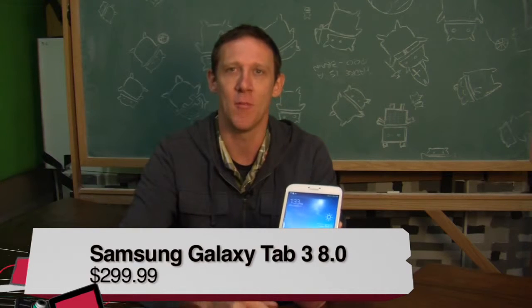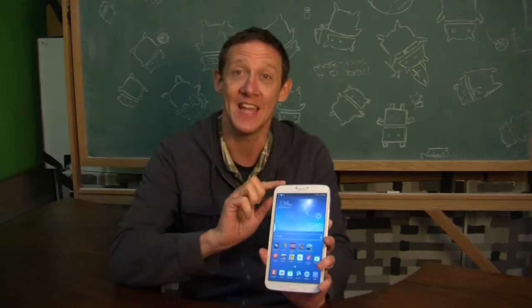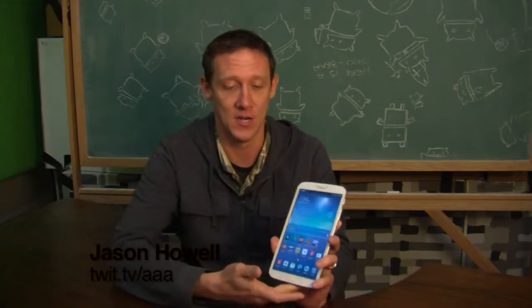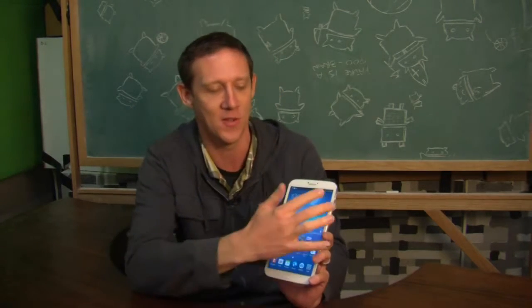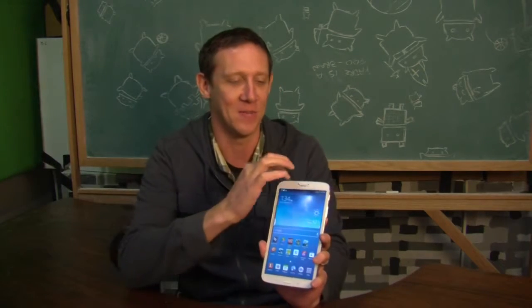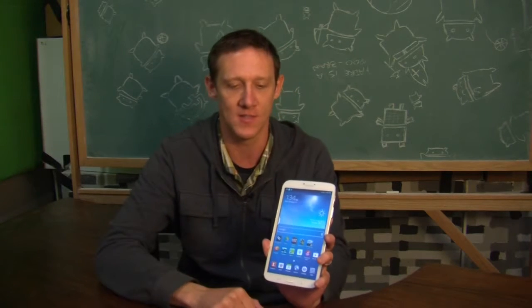Kind of weird that they have the two names there, but basically it's the Series 3 of the Galaxy Tab. This is the 8-inch screen version, and if you're a Samsung fan at all, it looks a lot like the Galaxy S4. If you're a fan of that style, you're probably going to like this device.